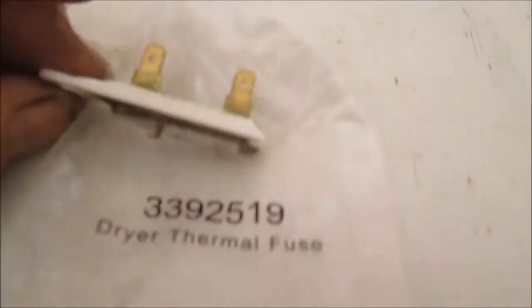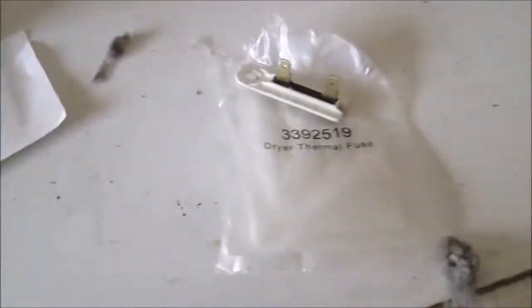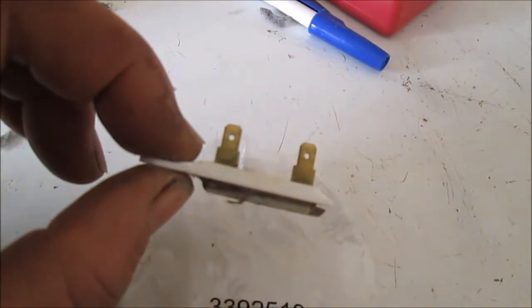The reason why these fuses blow is basically poor airflow in the room. We have some vent here, but I'm not sure where that goes — that could be just a closed vent. They also have the sliding glass door, which is solid. Poor airflow is what these things are all about — they'll overheat, then blow. This is a non-resetable fuse; it has to be replaced.